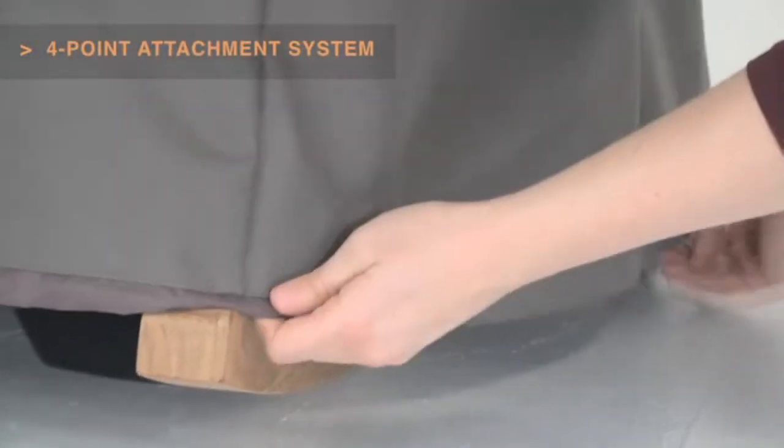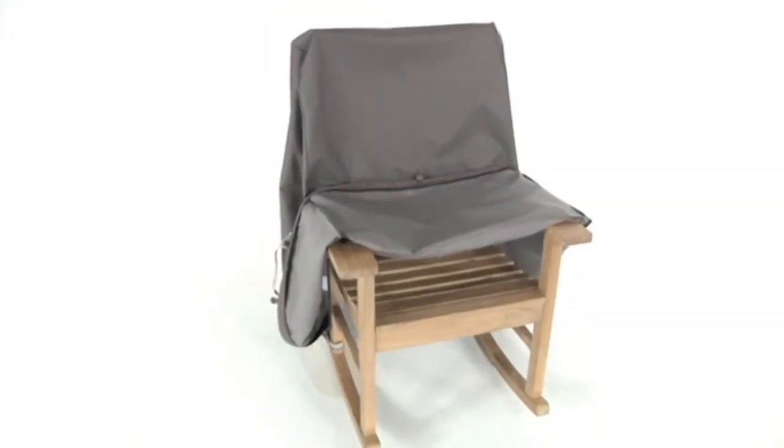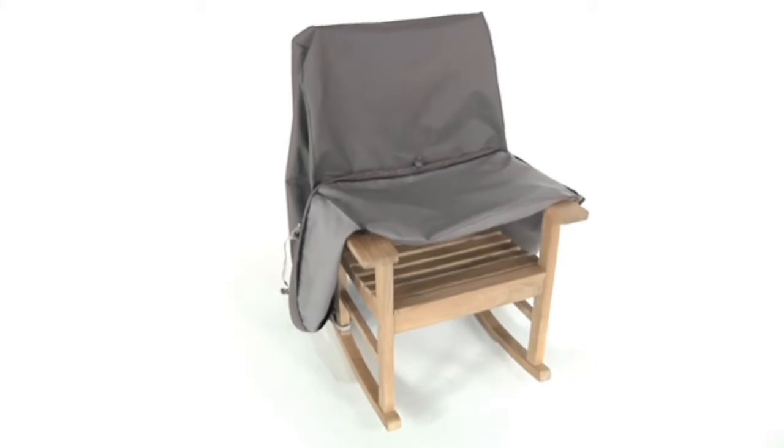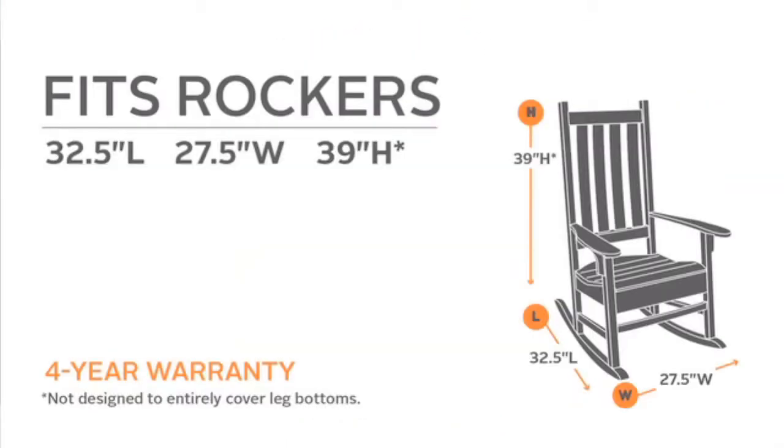Striped webbing adds an attractive accent and is unique to the Ravenna collection. With its adjustable hem cords and linked buckles, the Ravenna rocking chair cover will fit snugly on a wide variety of sizes and will protect your rocker for years.